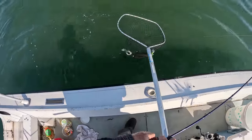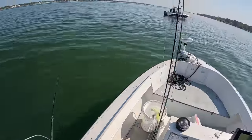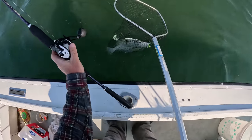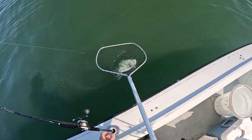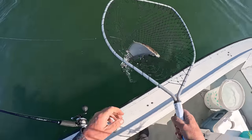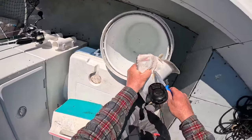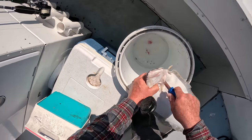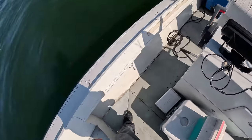Honestly a very pleasant surprise that my first fish is a nice keeper fluke and not a sea robin. I wouldn't even mind getting a short fluke to start, but no — a good one right off the bat on the first pass, so that's a great sign. Anything I'm eating, I'm keeping these guys. All the bass always go back, but I love eating fluke.